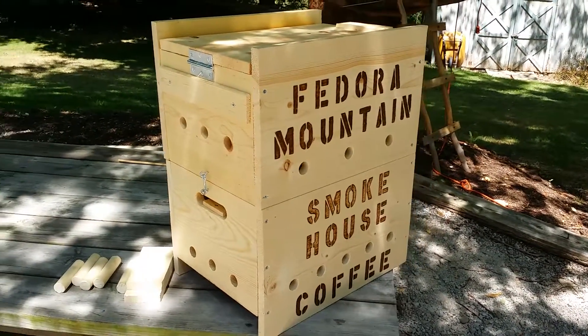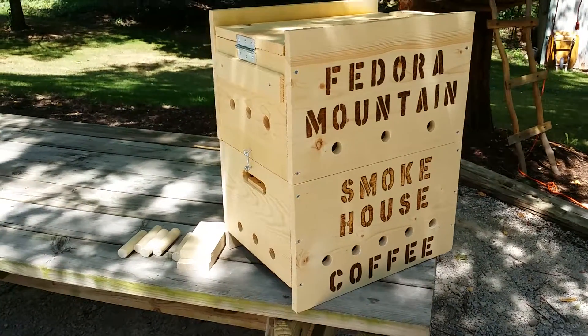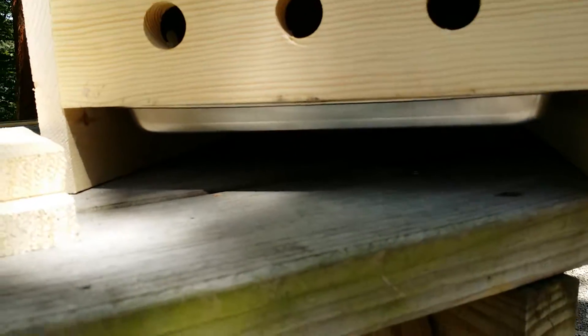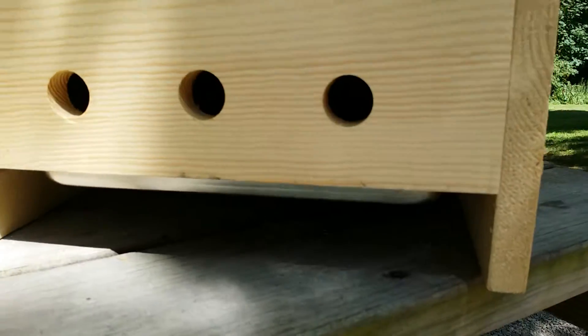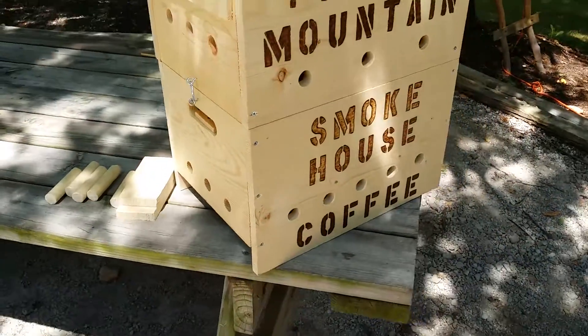If you want to try doing it yourself, let me know if you need any help. This is my current setup. You can see through the bottom — it goes all the way through. I used a cookie sheet at the bottom to hold the pellet burner, which is a wood pellet burner, not a chip burner. You don't want heat, you just want the smoke.